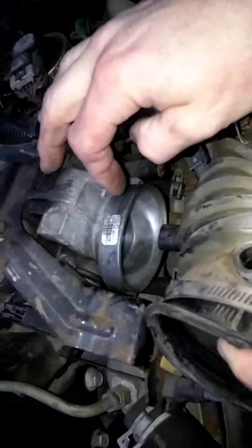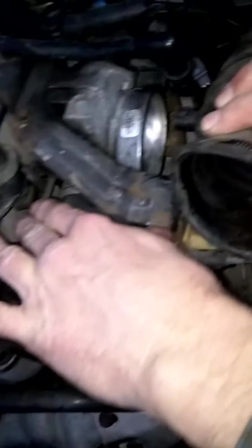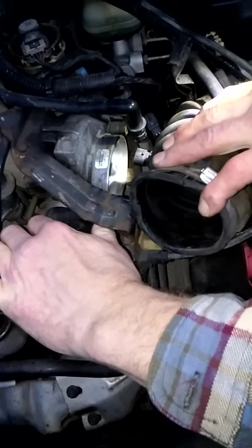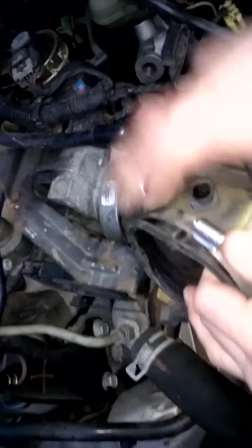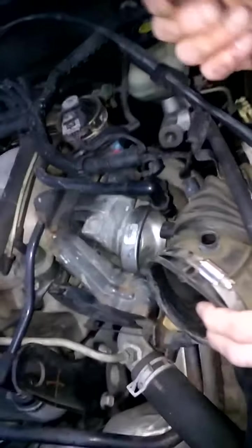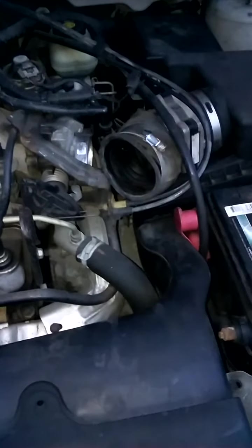If we pull the throttle body back, you can get inside there and look for any residue. You can see it's pretty clean, but there's still a little bit of residue there. There are one or two ways you can do things: you can spray it and wipe it with a rag, or you can just go ahead and spray some cleaner in there, which is what we're going to do right now. We're going to open this up, spray some in there, and see how it runs through.